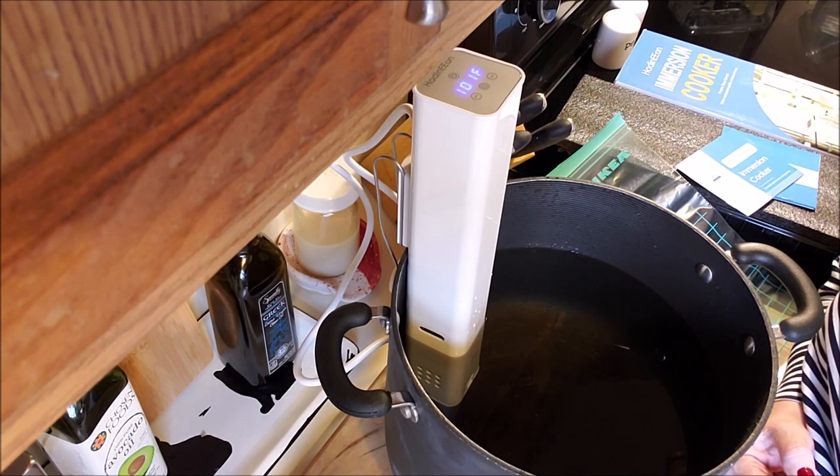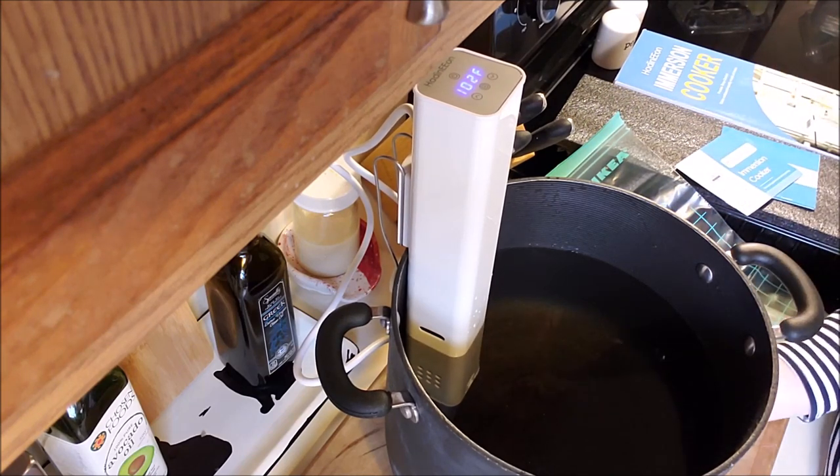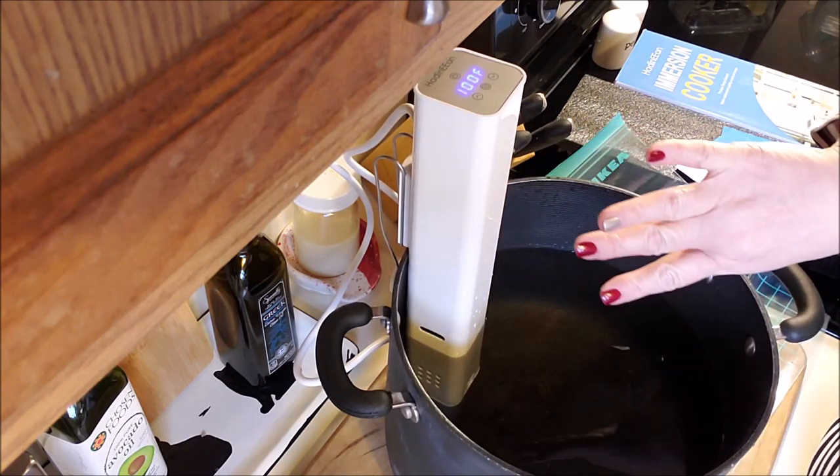The quality of this product I think is great. You definitely want to take care of anything you have, so when it's done, you unplug it, take it out, and let it dry completely before you put it away, because it does suck water up inside.